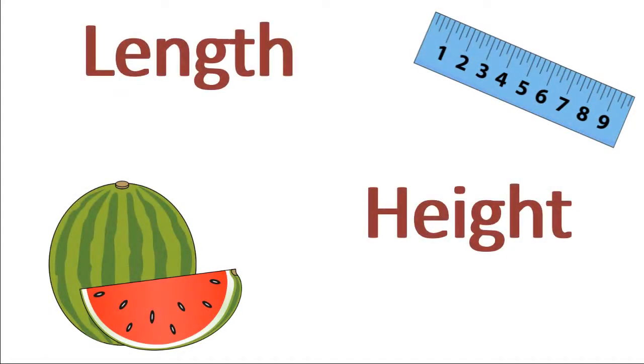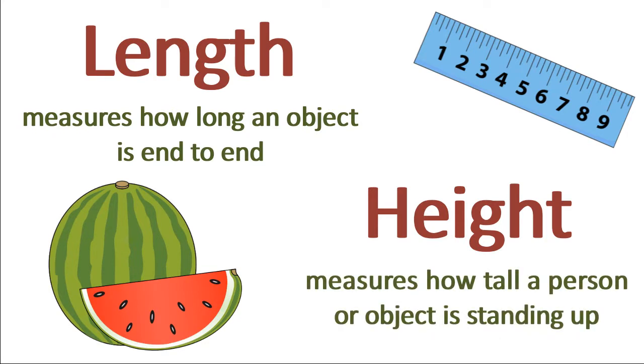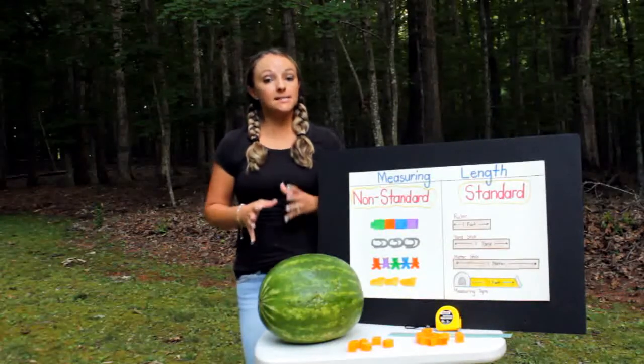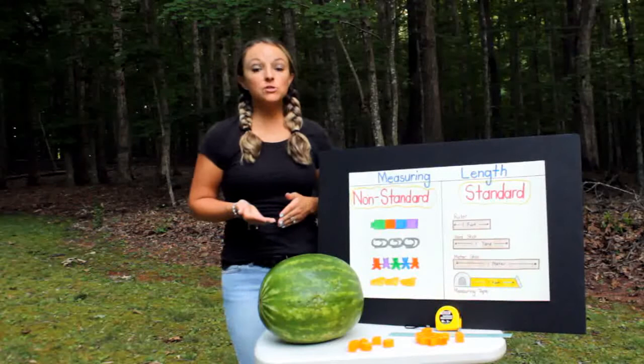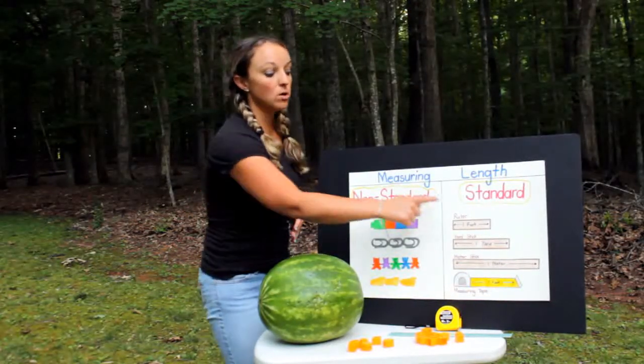The next thing we're going to measure is the length and the height. Length is how long an object is end to end, and height is how tall a person or object is standing up. There are two different ways to measure length and height: using non-standard units or standard units.